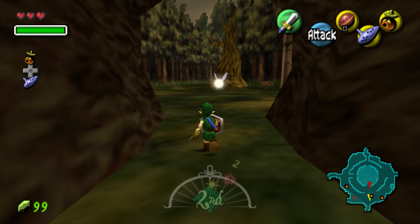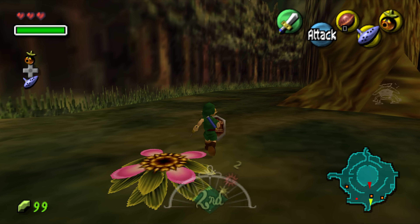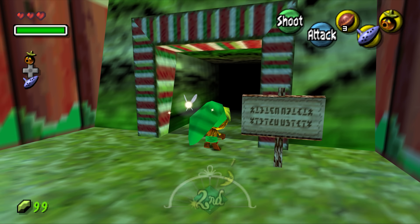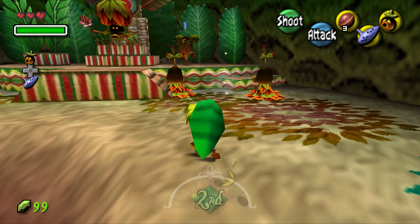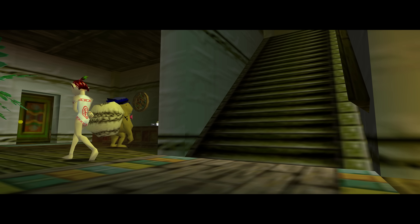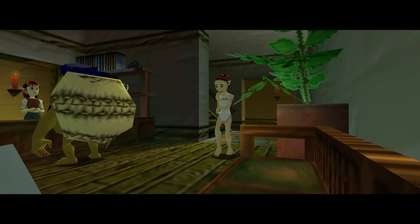You can play Majora's Mask on your PC today. The project is 100% legal and doesn't come with any assets — they are pulled directly from the Majora's Mask ROM that you supply separately. For the few hours I played it ran flawlessly, all N64 frame buffer effects are in the game and fully working. There's also a very clever autosave system that doesn't interfere with the save slots, and if you don't care for autosave you can simply turn it off.